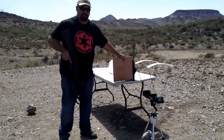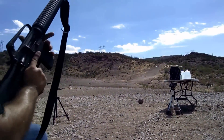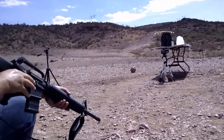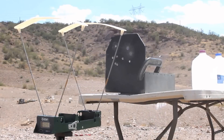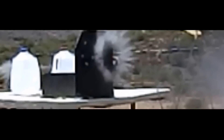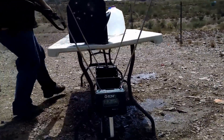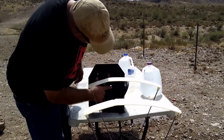So let's just verify the Wolf Gold gets through first. Three, two, one, zero. Well, that's pretty definitive.